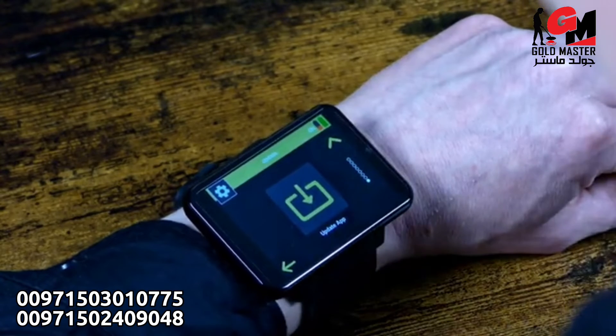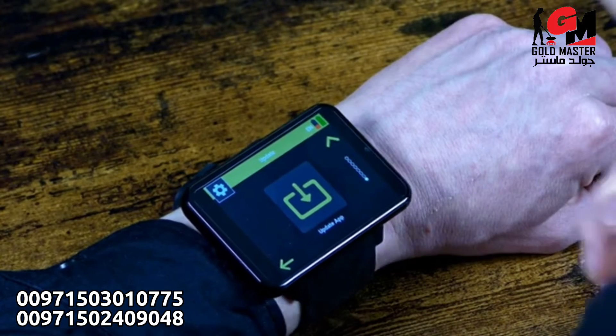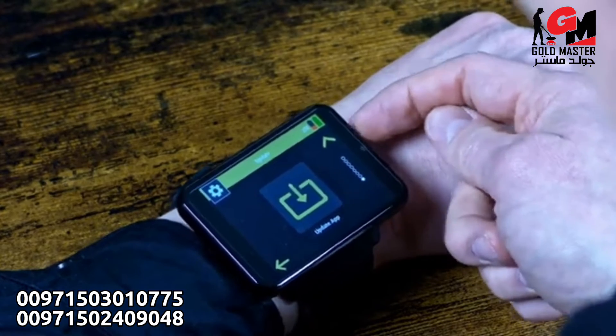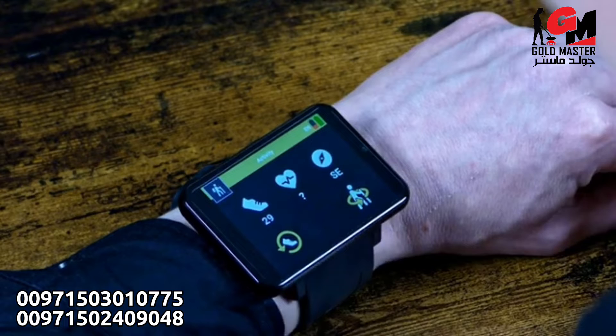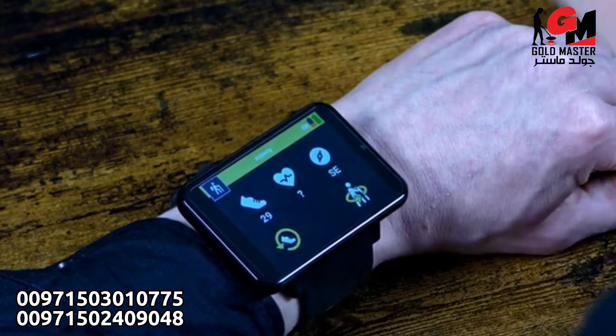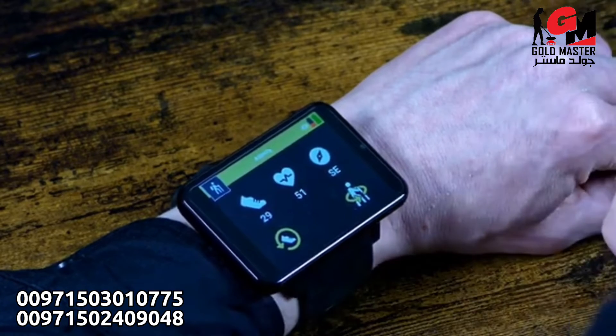However, whenever somebody asks what you are doing, you can simply press the button at the top right to come to the activity screen. The activity screen gives you information about how many steps you have already performed, your heart rate, and your compass.